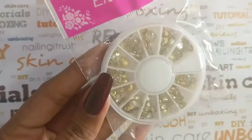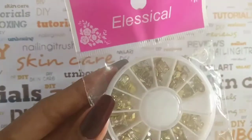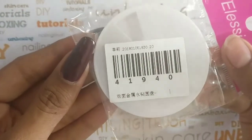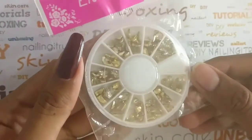Hey guys, welcome back to my channel, this is Arushi. Before we get into today's video, don't forget to hit the subscribe button. For today's video I'll be reviewing this gorgeous nail wheel from Bon Patis store. The item code for this is 41940 and you can find the link in the description box down below.